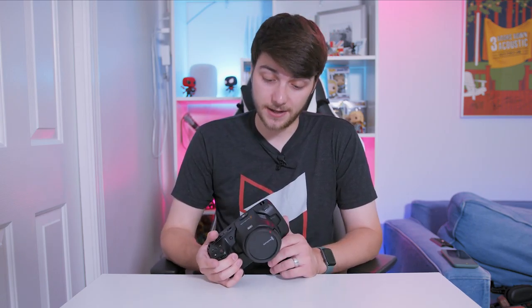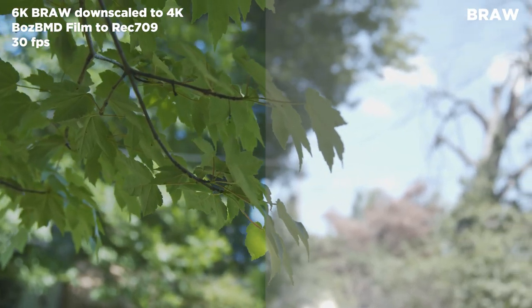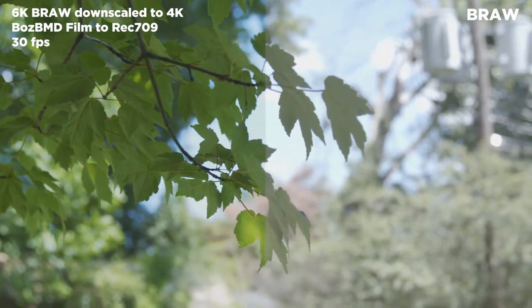Let's take a look at the storage options. You have a CFast 2.0 card slot and an SD card slot. I don't use either of those for recording. I only record straight to SSDs, then pop them off, plug them straight into my computer, and edit right off of them. It is the most beautifully simple workflow.